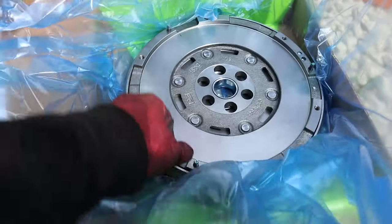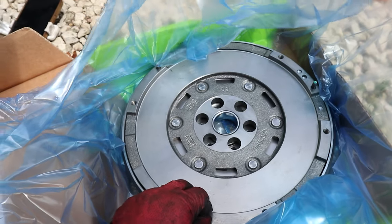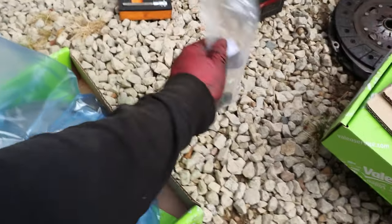Here's the new flywheel — as you can see, there is no lateral play on it compared to the old one. It also comes with new bolts, which is always good.